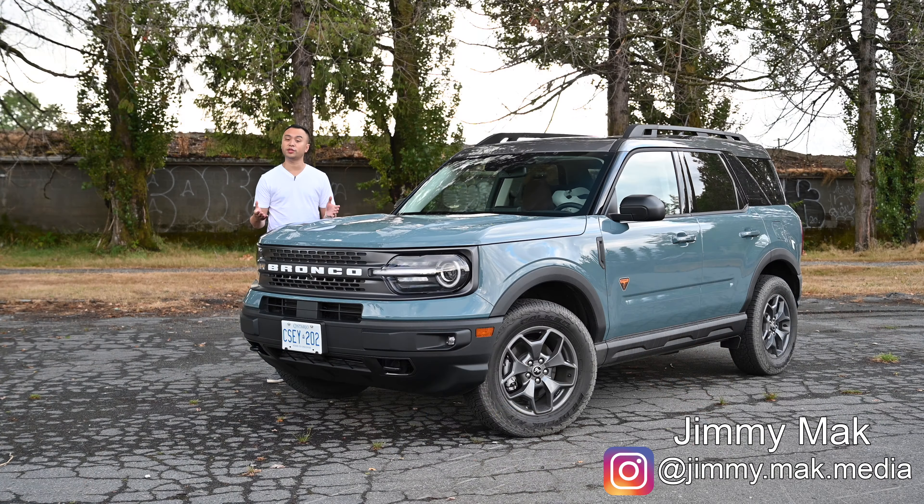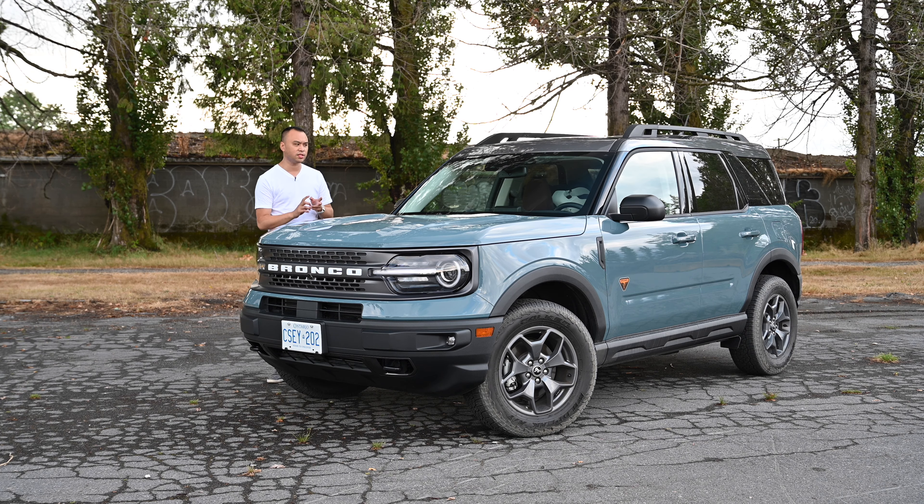Hello, my name is Jimmy and welcome to another episode of Canon Family. Today I have the 2021 Ford Bronco Sport and we're going to see if a Clek Liing, an infant seat, as well as a Clek Foonf, a convertible, fits inside this vehicle. So let's take a look.